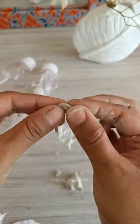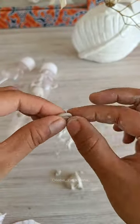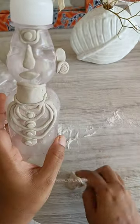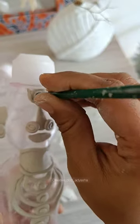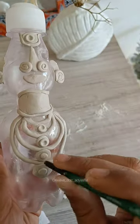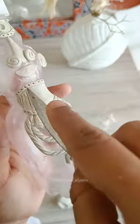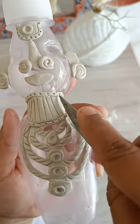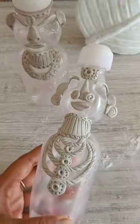I'm using some talcum powder to prevent the clay sticking on my hands and also to smoothen out the clay. I'm simply using the back of a paintbrush and a knife to carve out the designs. I've carved some easy designs on the clay.